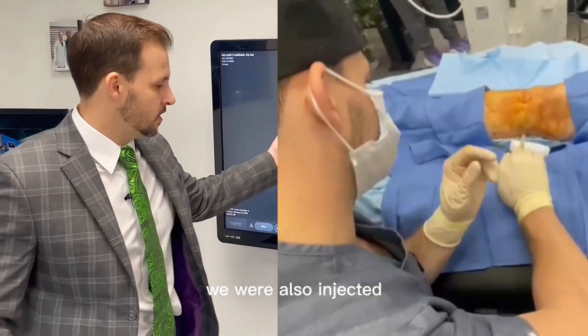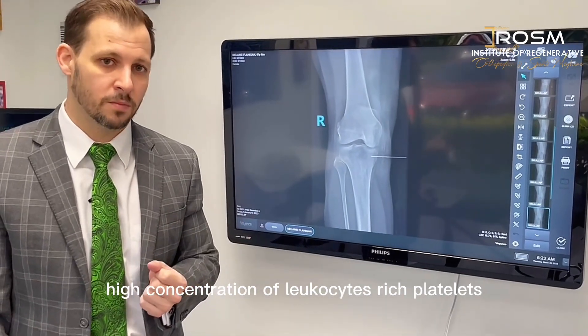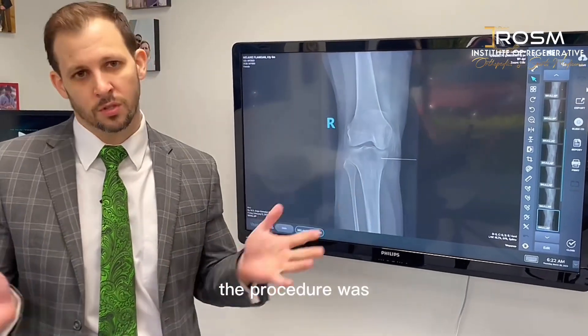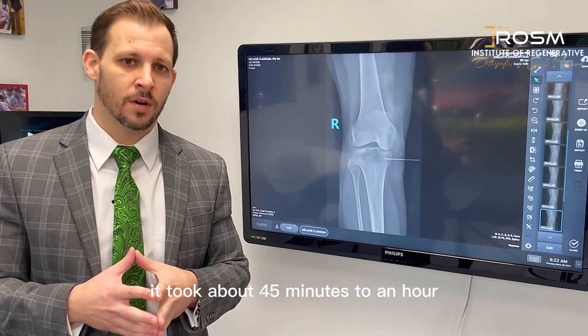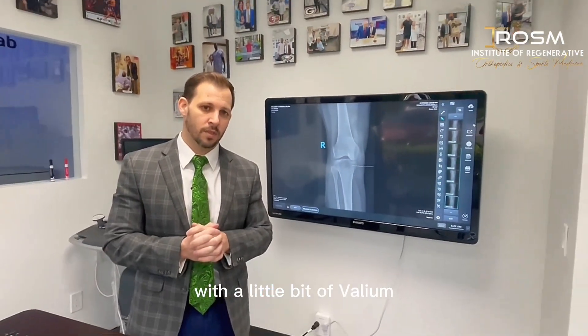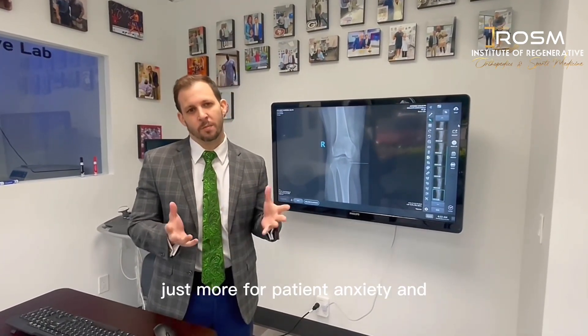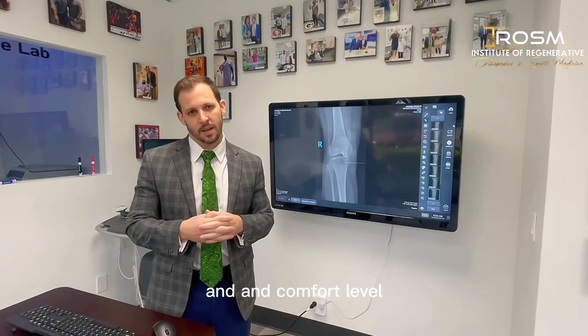We also injected approximately 10 billion platelets intra-articularly — a high concentration of leukocyte-rich platelets. The procedure took about 45 minutes to an hour and was done entirely under local anesthesia, with a small amount of oral medication given 30 minutes before the procedure for patient anxiety and comfort.